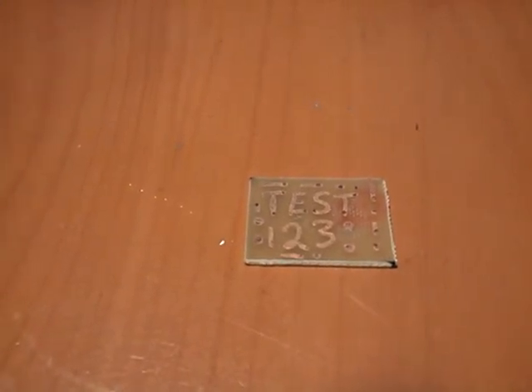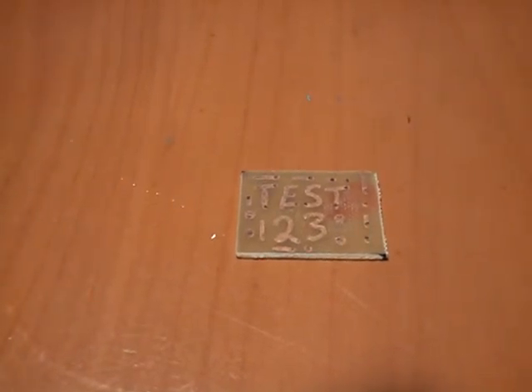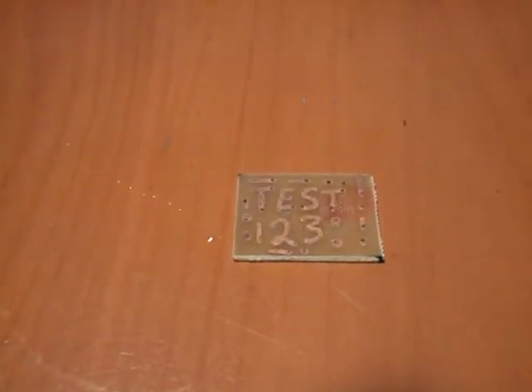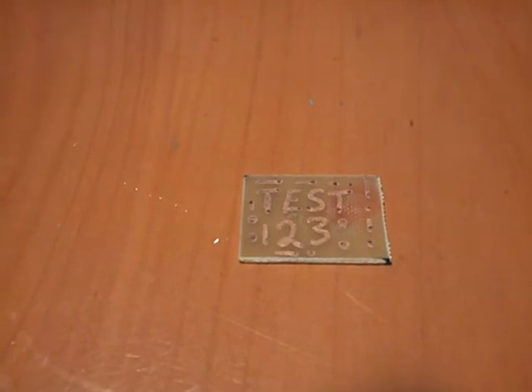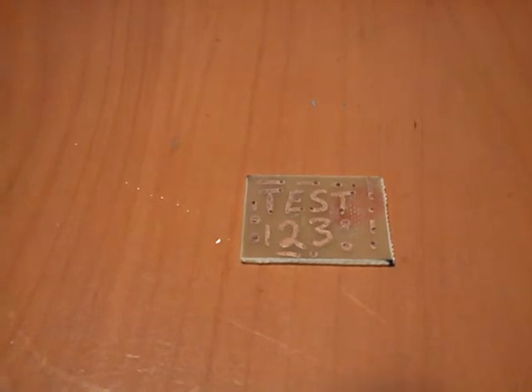I've cleaned up a little bit on the board. It's not the most perfect method, but it's a lot better than the vinegar and hydrogen peroxide and salt mixture. If you're going to be using a permanent marker like a Sharpie, you want to make sure that you retrace your lines and just make sure they're really solid.